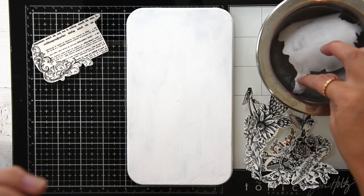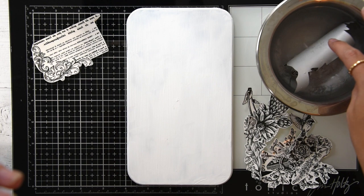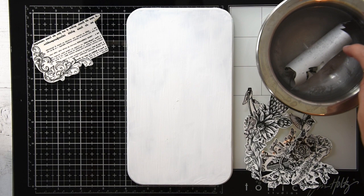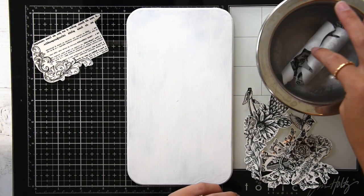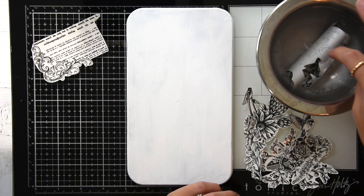When I was doing this, I think I left this in here for a little bit too long and you'll see there's a part that I messed up. I did about 20 seconds here, and really you only want to do about 10 to 15 seconds, so on the pieces I do later I'm going to only hold them in there for 10 seconds.